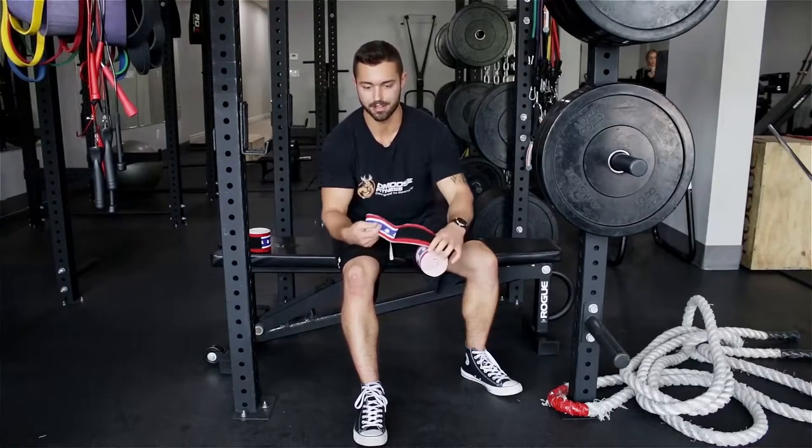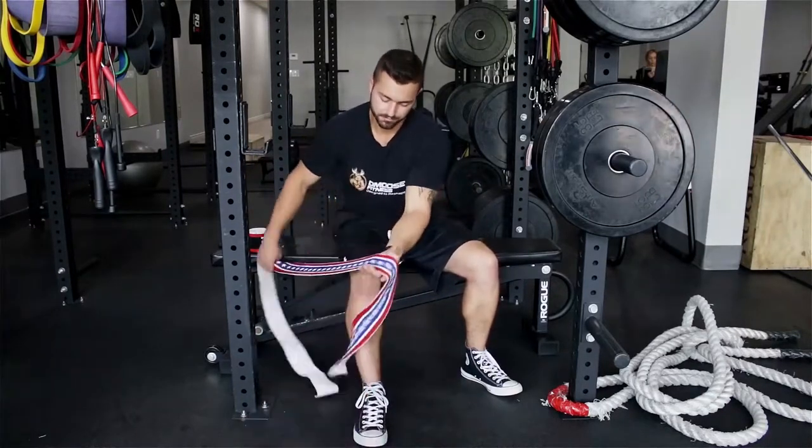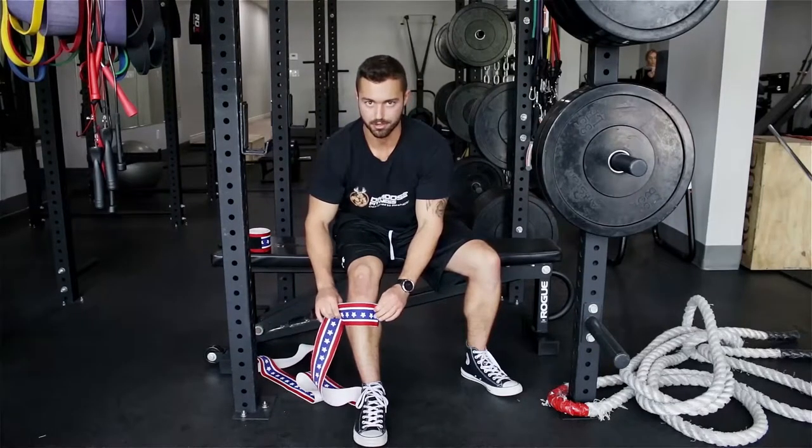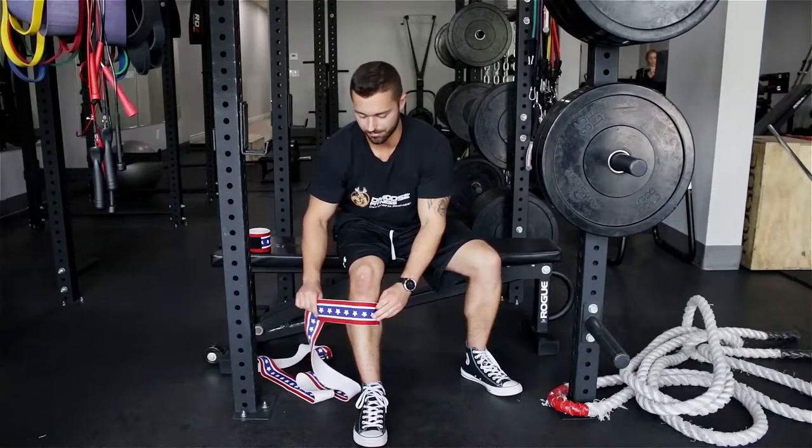What you're going to do is completely unravel the knee wrap. You're going to have the white part face down on top of your leg. We're going to start below the knee. This is the way I just like to wrap it.